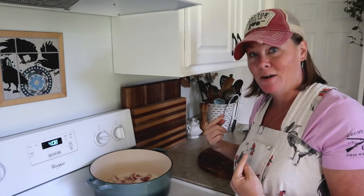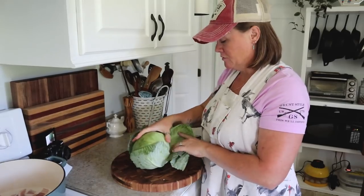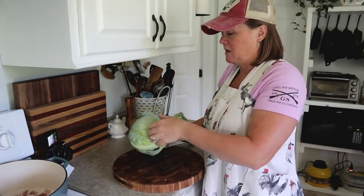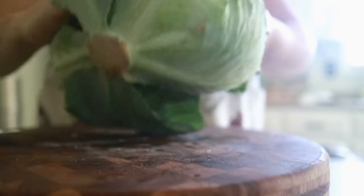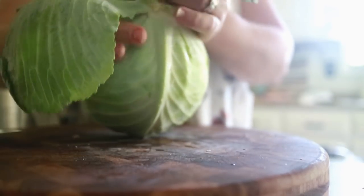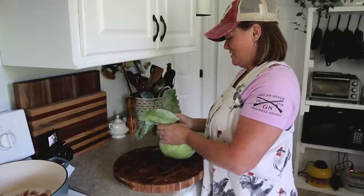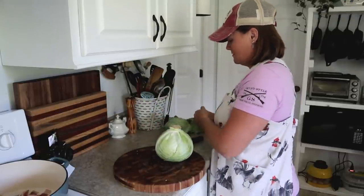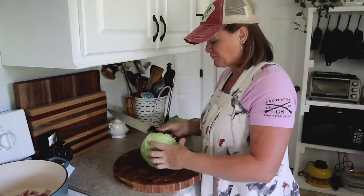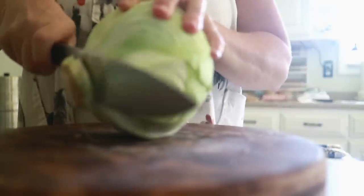While the bacon is cooking I'm going to grab my cabbage and start cutting it up. I did a tutorial last week on how to slice up a head of cabbage the easy way and safely without trying to balance it. This one has a really big stem so I'm going to slice off part of that.